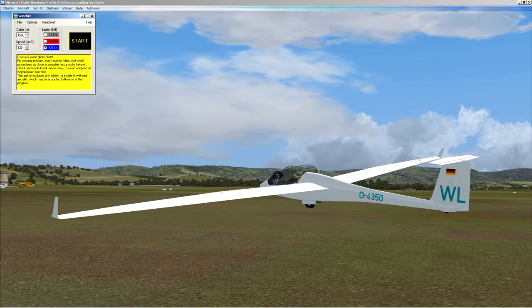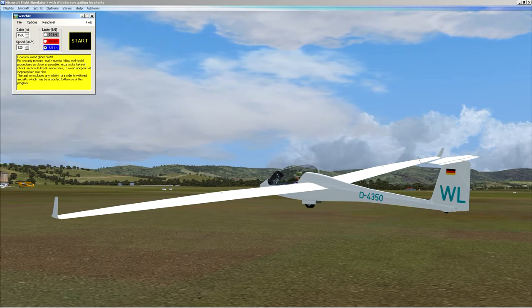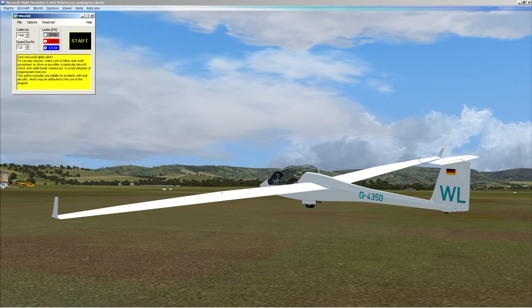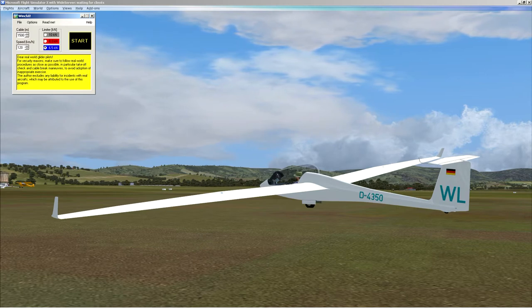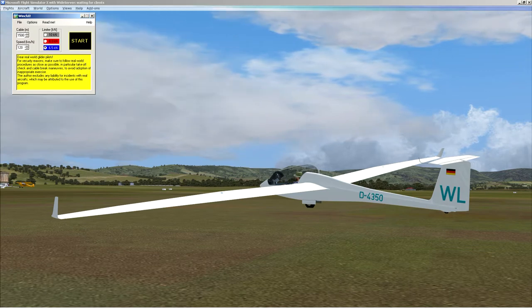I should mention that this is all about virtual gliding. Any advice I'm giving here doesn't necessarily apply to the real world, and I'm not an expert in the real world by any means. In fact I've never flown a glider on a winch launch myself, although I have been a passenger on winch launches. So this is just how I do it in the simulator. Let's get on board and get this thing in the air.